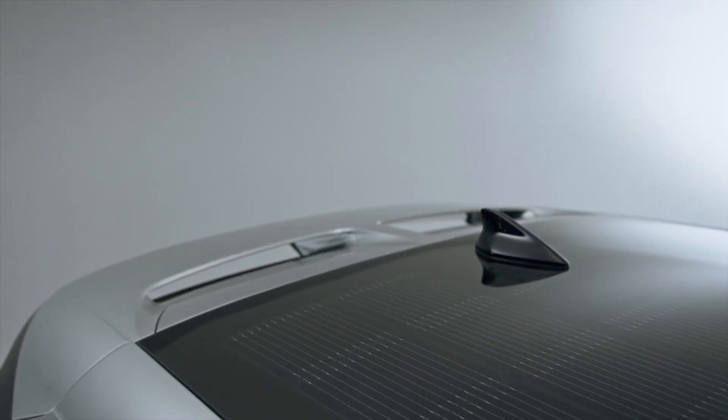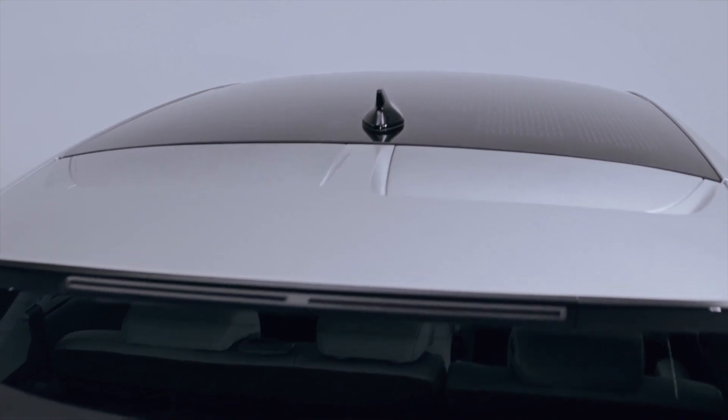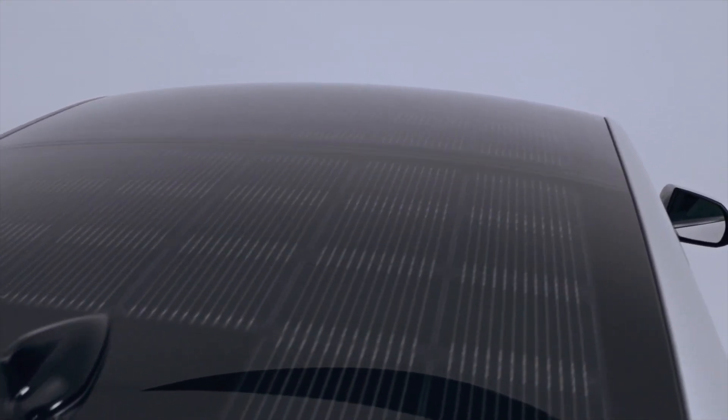The efficiency greatly depends on where you want to use it and how. But we have calculated that in the south of Europe — let's say south of Spain — with normal conditions, on an annual basis you would have an equivalent of 2,000 extra kilometers, because we actually do charge the battery with this solar energy. So it makes the whole driving more efficient, and it can support things like climate control or heating.